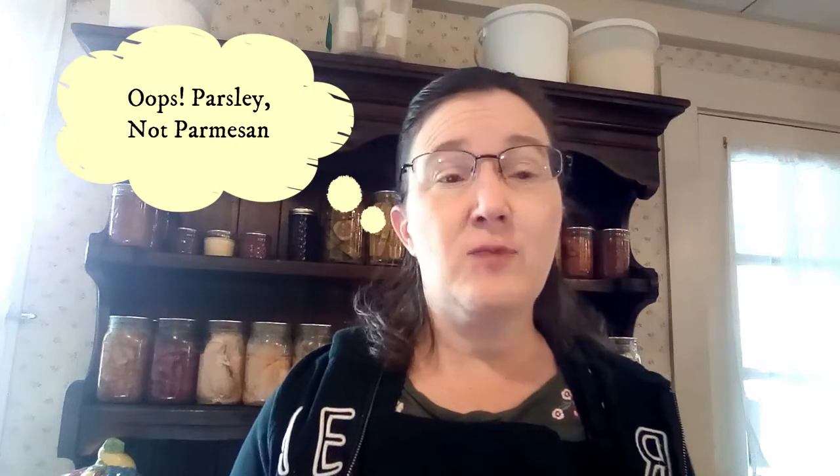Thanks for joining me on Cooking For Real today, where I'm going to be making a Parmesan garlic braided loaf. This recipe actually started out as individual buns, but they don't keep well — they dry out too fast, so this is the new and improved version.